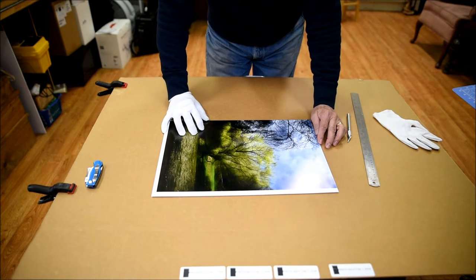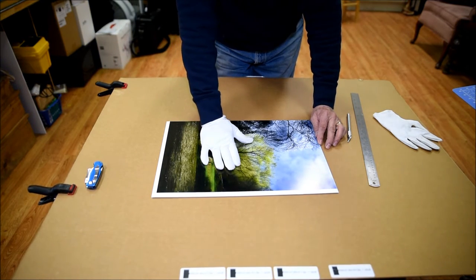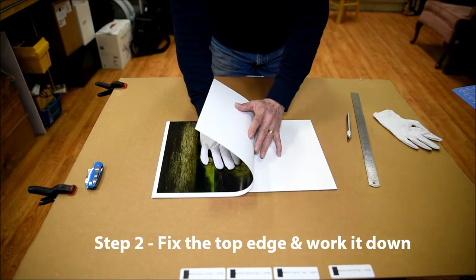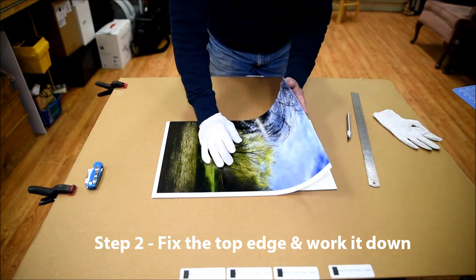What I need to do once I align the image is to hold the image flat — this is kind of critical, and a little bit tricky, because the covering on the adhesive portion of the coat of mount is a little bit slick, so it's easy to shift if you're not careful.